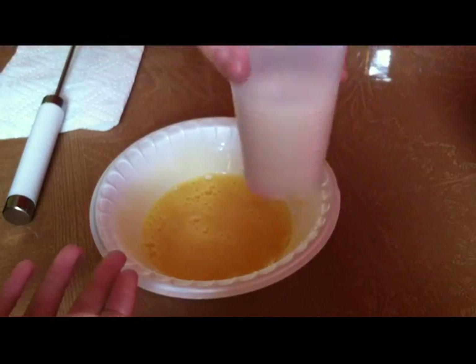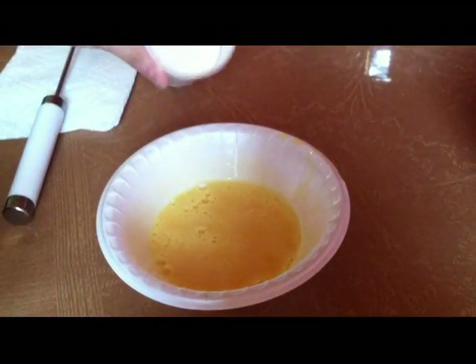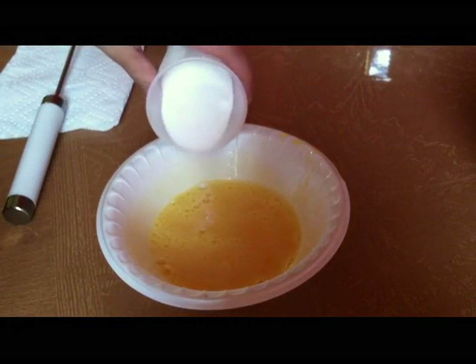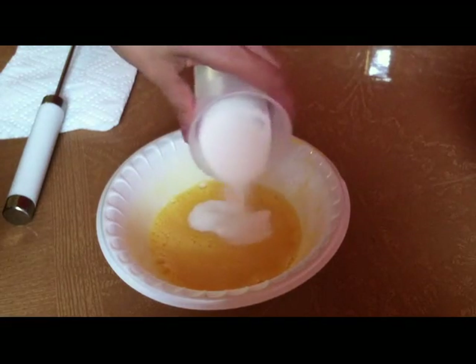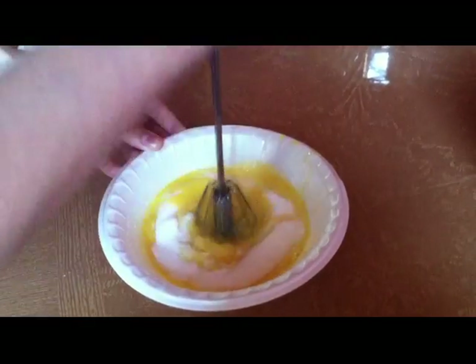Now take half a cup of sugar and slowly add it to the whisked egg yolks. Whisk the mixture until nice and fluffy.